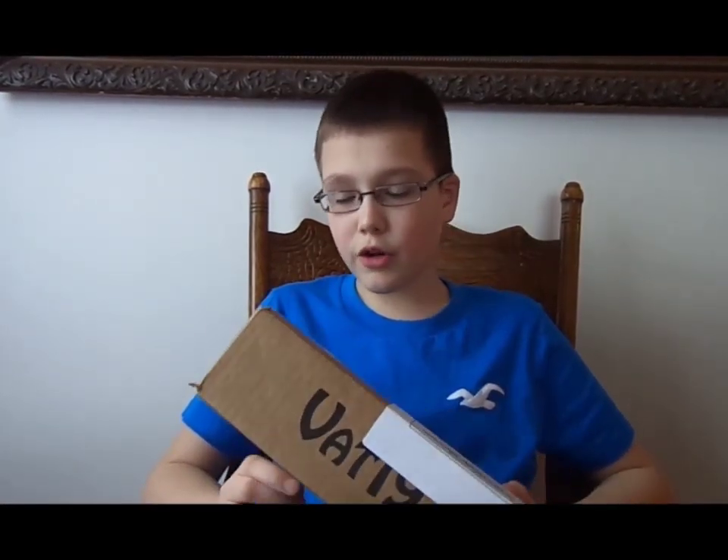Hey guys, this is Jay and Brad Productions. The mail just came and inside was a box from Vat19 containing my order of a bottle cap tripod, energy gummy bears, and the sweater stone. If you read the description, this is an unboxing video — let's take a look at what's inside.